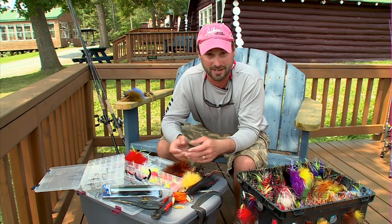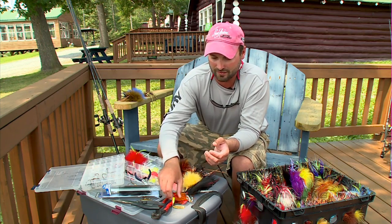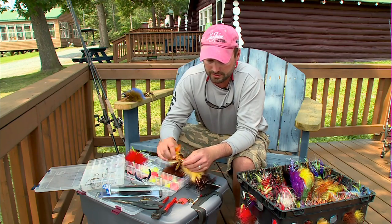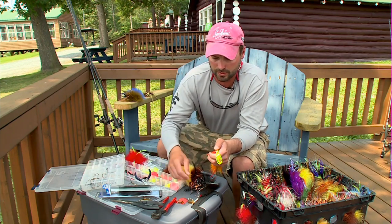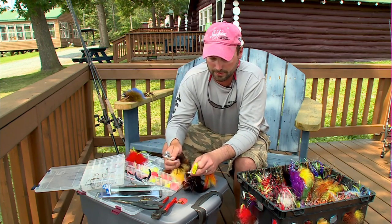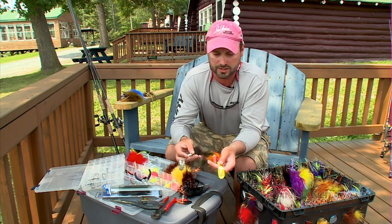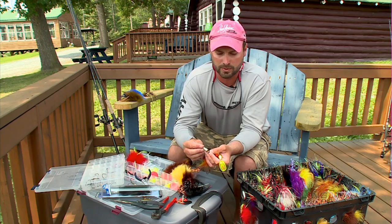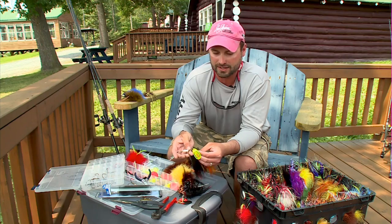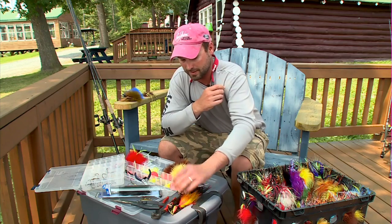Most muskie fishermen that I know love to play around with different styles of baits. The thing I love about the Vibrax family of bucktails from Blue Fox is the ability to tinker with the baits and switch it up to whatever you want. So the classic Blue Fox Super Vibrax is one of the ultimate baits for that. If I want to switch from a fluted Indiana to a French and change body styles, all I need is a split ring pliers to switch the blade to a new colored body. I could make a black and chartreuse, a silver and chartreuse — it's about as easy as it gets for modifying baits.